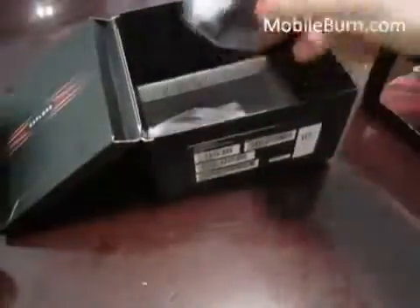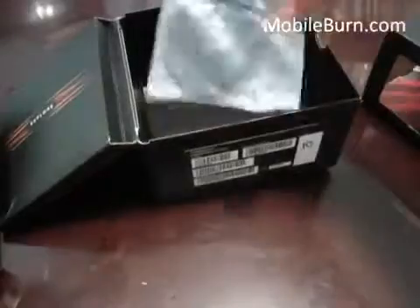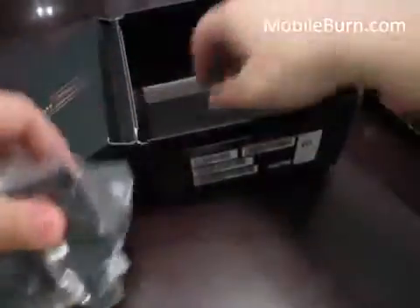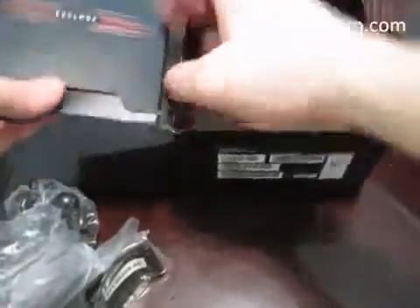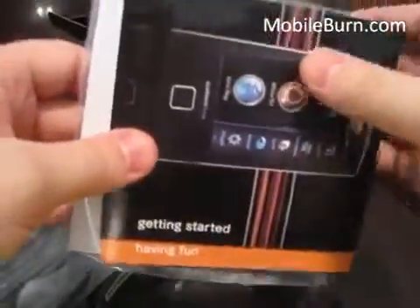Also included is a car charger, wall mount for your car, a stand with a suction cup, a getting started booklet, and a SIM card. That's what's inside the box — let's get the device powered up and show you how it works.